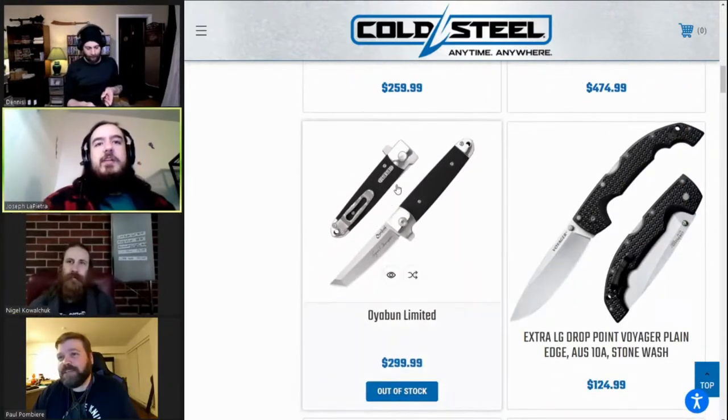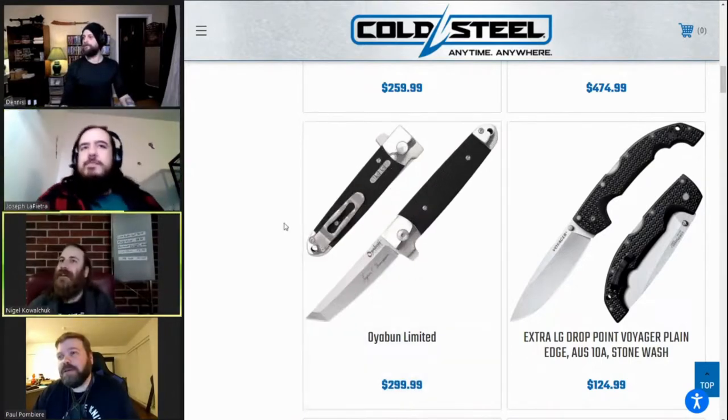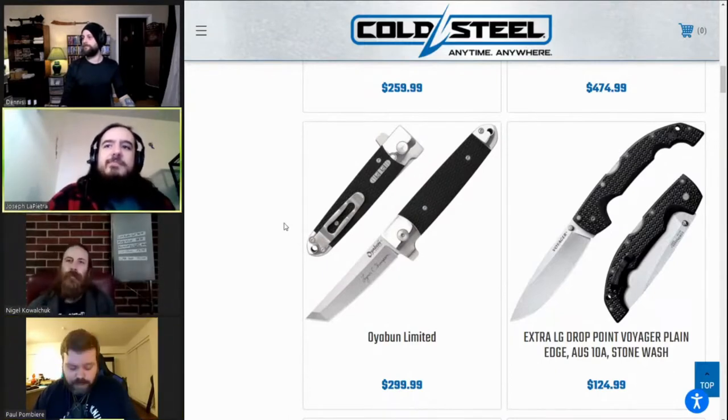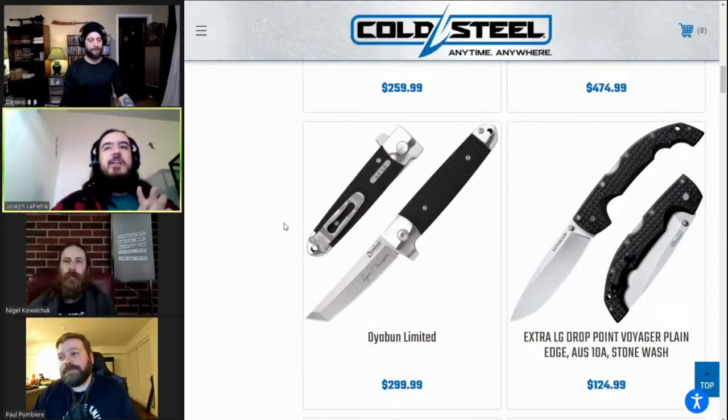Paul was cut off — sorry Paul, what were you saying? I'm just saying I can't decide if I want a Recon Scout or a Trail Master more. Trail Master — just for the blade length in 3V, it's worth it.